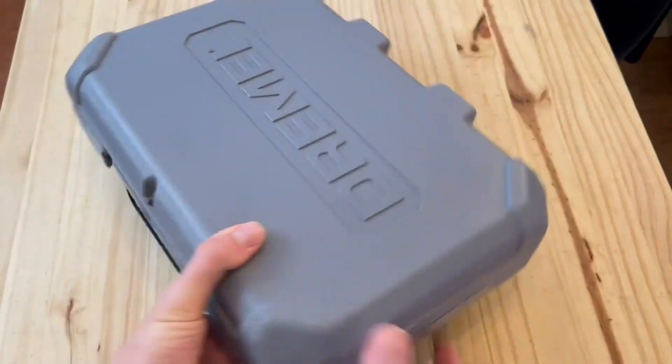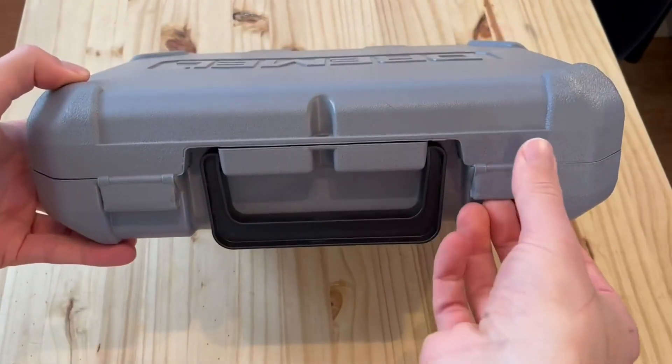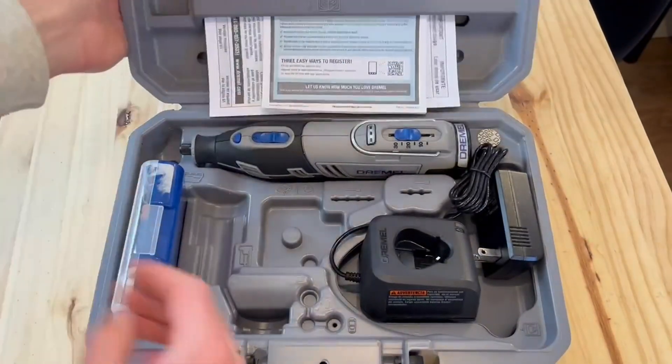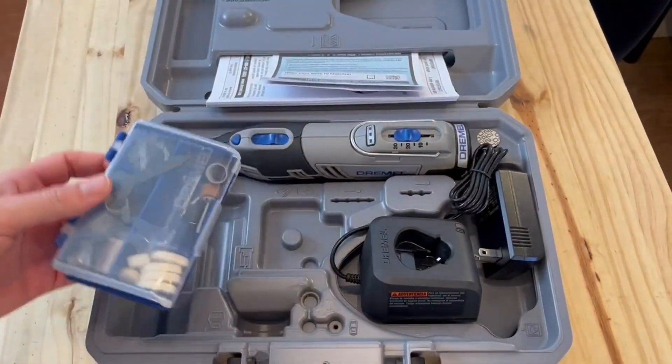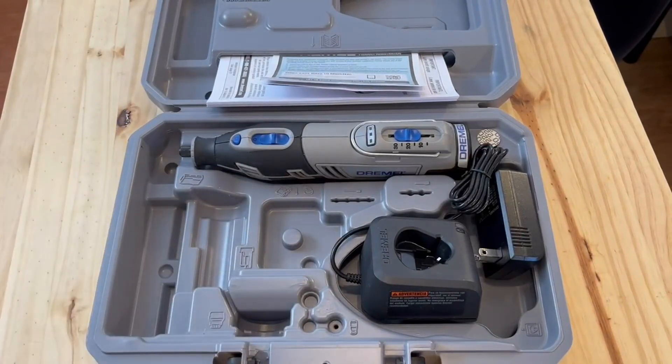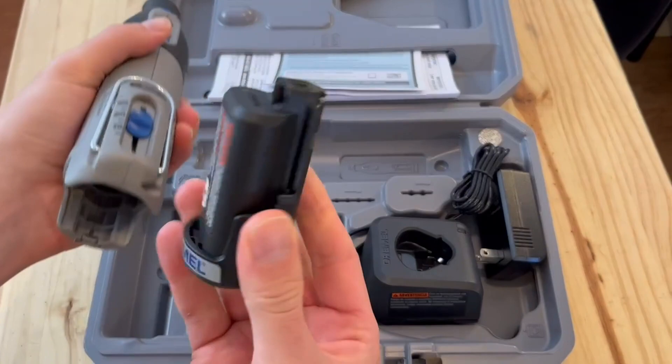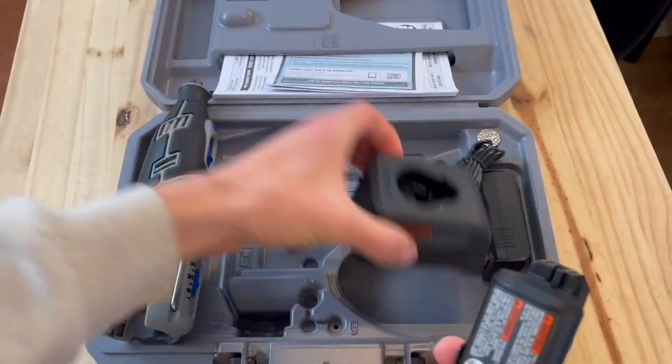This is a quick review and demonstration of the Dremel 8220. This thing has been awesome for me — I've had it for years, and it's still in very good condition even though I've really used it quite a bit. It really has a lot of different use cases, and it's very small and compact too.